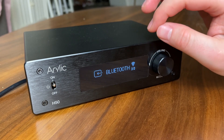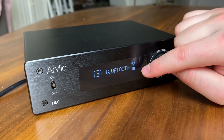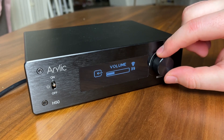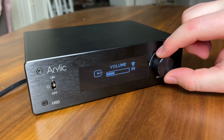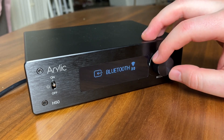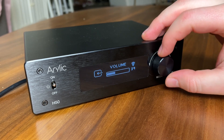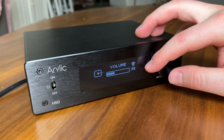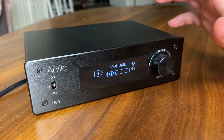One thing that's very strange about this unit is the volume control. So you can tell I'm on 30 right now — if I go up just one step, I'm on 33, then 36. There is no 31 or 32; it goes in increments of three. That kind of bugs me a little bit. I wish I could go 31, 32, 33 — that's kind of just my two cents there.